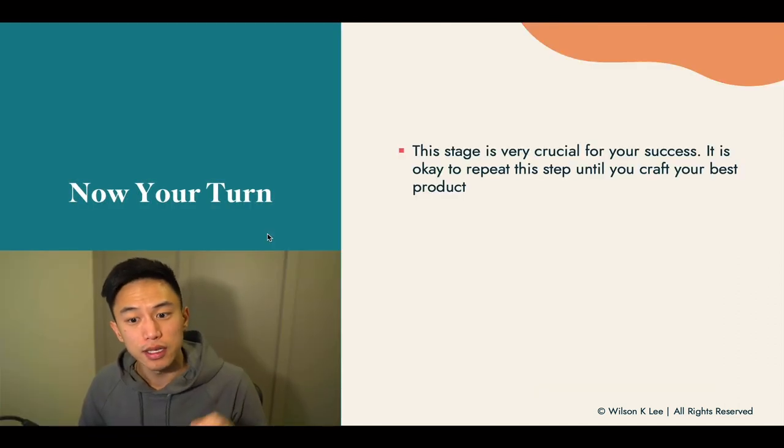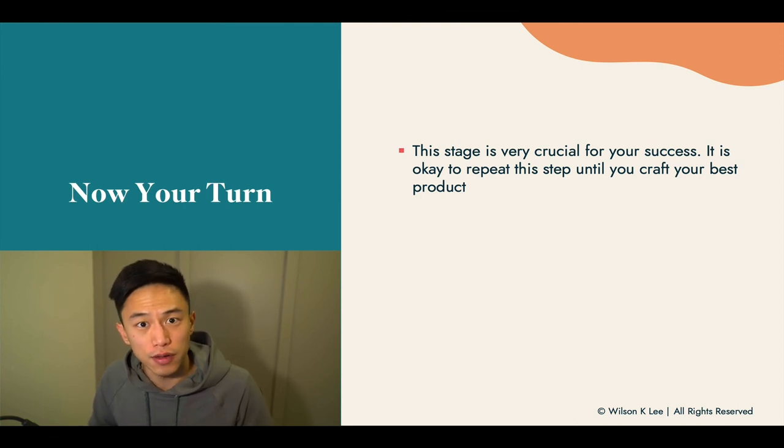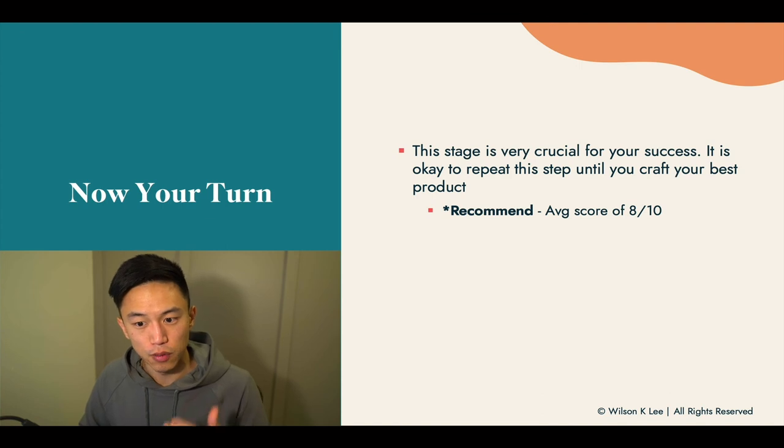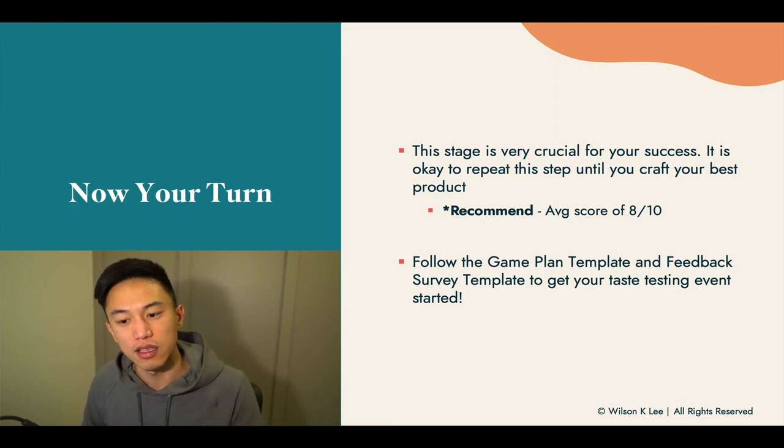Now it is your turn. This stage is very crucial to your business success, because if you don't have a good product, no one will buy from you. No marketing tactics or strategies will get you on your feet if the product is no good. You can lie to your customers once or twice, but after they buy it once or twice, they'll never buy again. To run a successful business with longevity and make money month over month, you need a product that is really good and stands out in the marketplace. We recommend an average score of eight out of 10 on the survey. Follow the game plan and the feedback template to get your taste testing event started.